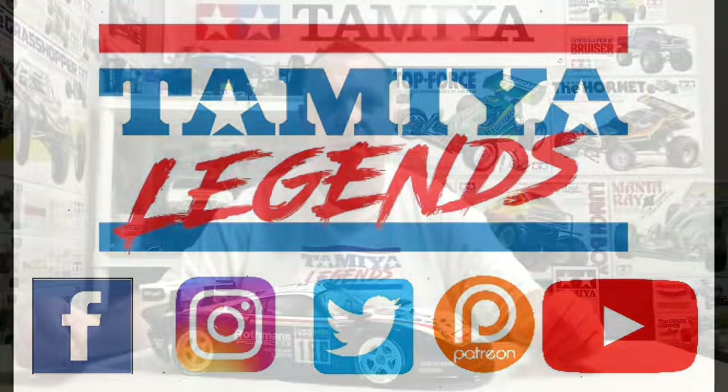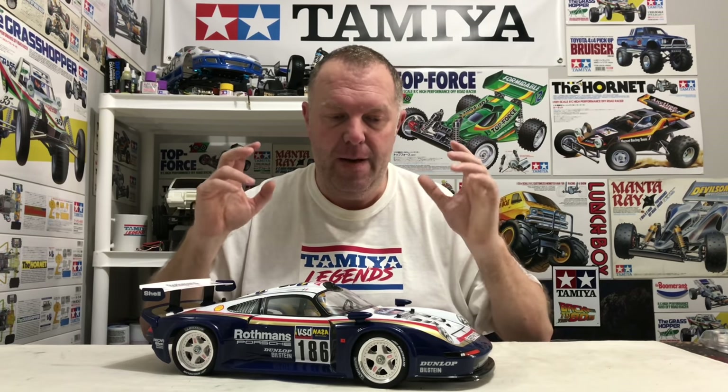Quick update on the Porsche 959 tribute car. Welcome back to TamiLegends and thank you for stopping by. This is a final instalment update of my 2020 Porsche 911 GT1 on the T803 chassis, done as a 1986 tribute to the Porsche 959.